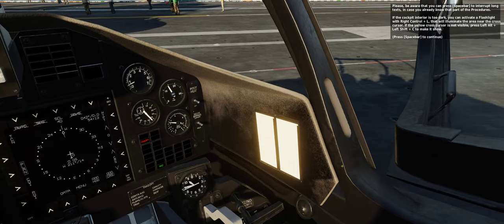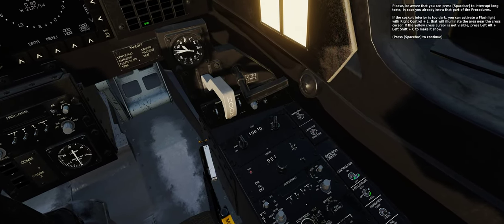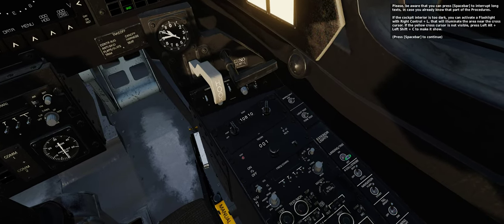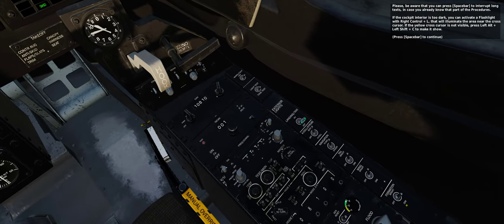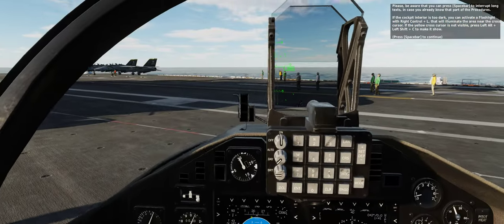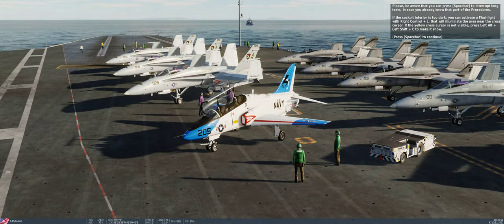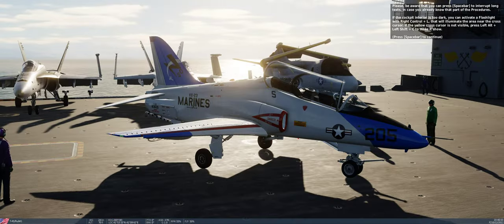Please be aware that you can press spacebar to interrupt long texts, in case you already know that part of the procedures. If the cockpit interior is too dark, you can activate a flashlight with Right Control plus L, that will illuminate the area near the cross cursor. If the yellow cross cursor is not visible, press Left Alt plus Left Shift plus C to make it show.